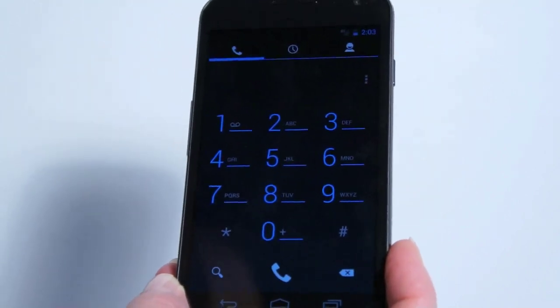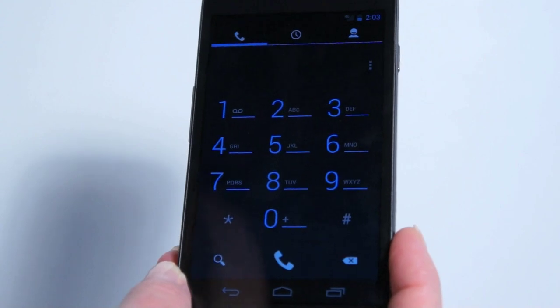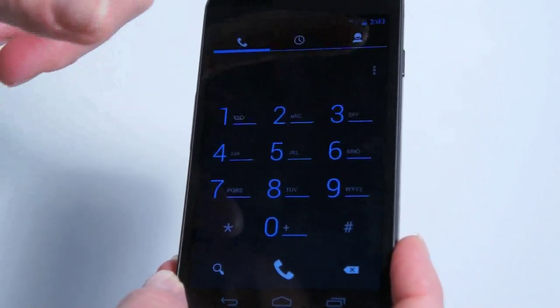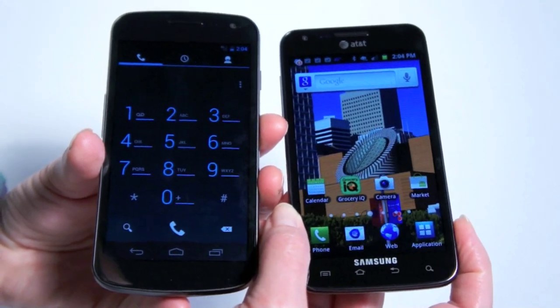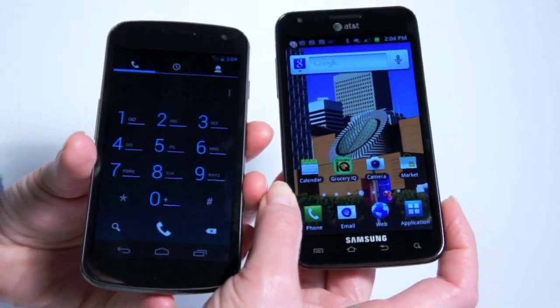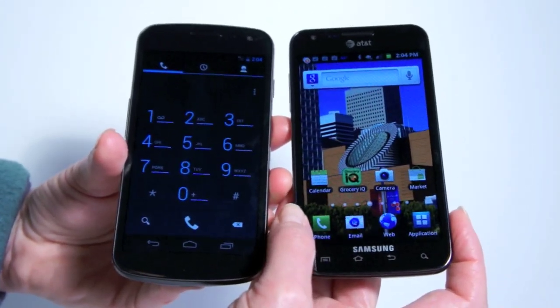Your minimalist dialer screen here. This is a 4.65 inch Super AMOLED display running at 720p — that means 1280 by 720 pixels. So it's a large screen, but the phone isn't super huge. Here it is compared to the Samsung Galaxy S2 Skyrocket on AT&T, one of AT&T's LTE phones — that's a 4.5 inch phone, so size-wise they're pretty close.